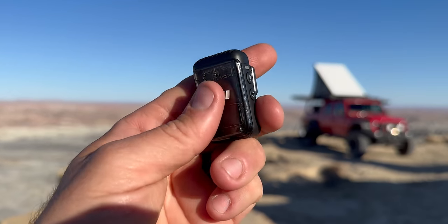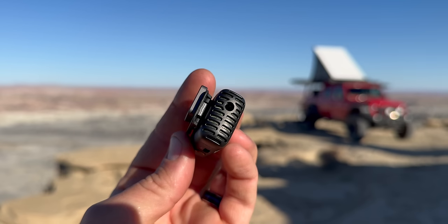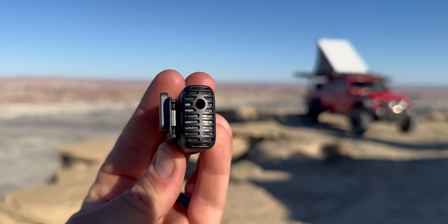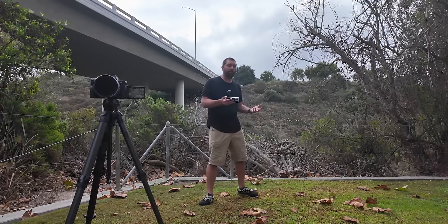One of the other things you can get with the Pocket 3 is the new DJI Mic 2 transmitter. It connects automatically to your Pocket 3 with no extra wiring — it uses Bluetooth, and once you've synced it up once, every time you turn on your wireless mic and the Pocket it will automatically sync. This wireless microphone gives you the ability to walk away from your camera and always have clean audio, plus on the DJI Mic you have a backup recording.